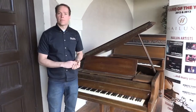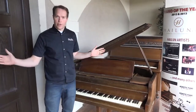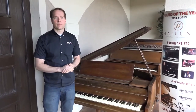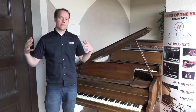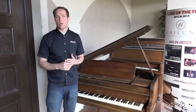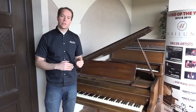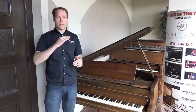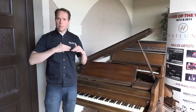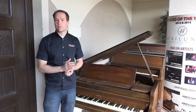This is not a piano like the ones in my other videos, where we're very thorough going over every little detail — full regulation, full cleaning, full lubrication, tightening and everything. This piano is not one of those. We've spent about 15 or 20 hours on it just getting everything functional, and then we left it at that, in order to keep the price very reasonable.